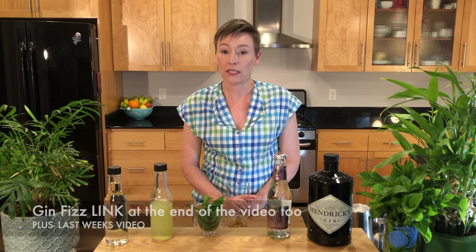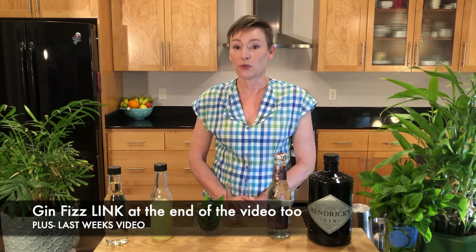The South Side Fizz is a variation on a gin fizz, and I will link the gin fizz in the description below. I wanted to make something that was just a 'this is so delicious' type of drink, something you can make quickly when you come home from work, and it's just totally delightful, minty and refreshing.